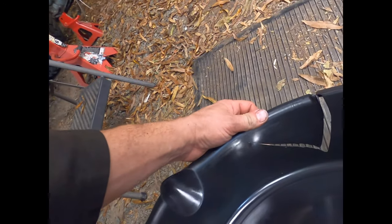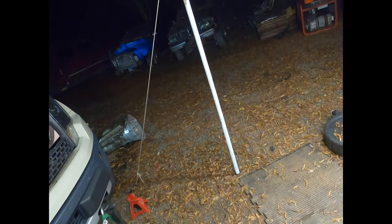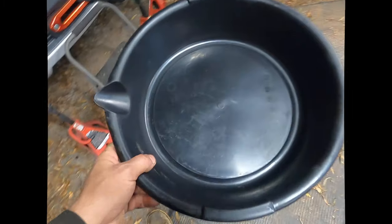I grabbed an oil pan that was laying here, cleaned it out, was drying it off — then it cracked on me. So I went and grabbed one out of the old Mountaineer sitting over there. Before I was doing the engine swap, I cleaned it out to catch the drain. Let's go drain it.